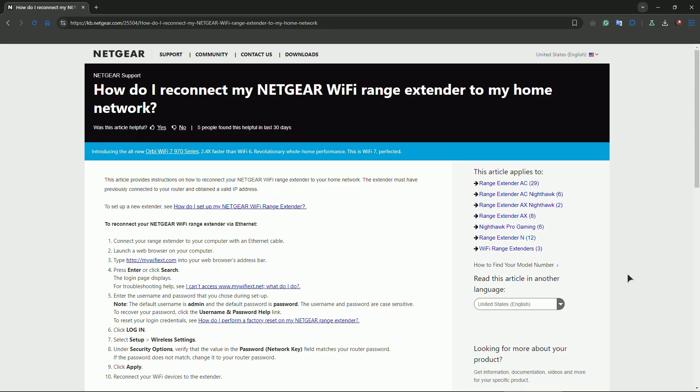Connect to the extender's default network, open a browser, and visit mywifiext.net to access the setup wizard.